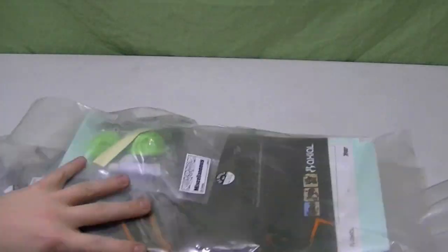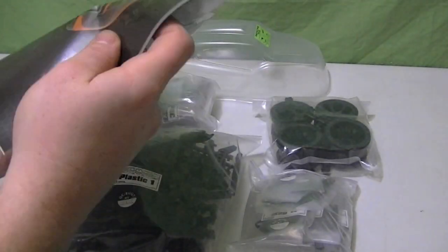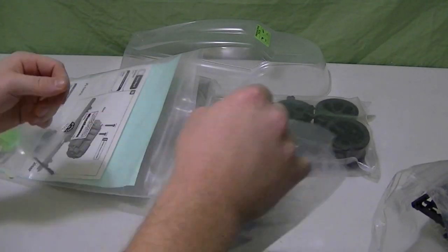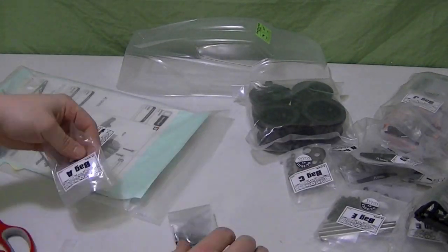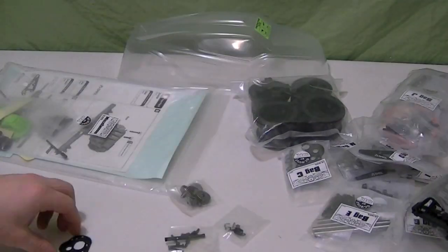So we're cracking with the package, pull everything out. First thing you always need is the instruction manual for these. We're going to get all our bags ready and separated so we can get this started. And as the manual says, we're going to follow those steps. So this is bag A.